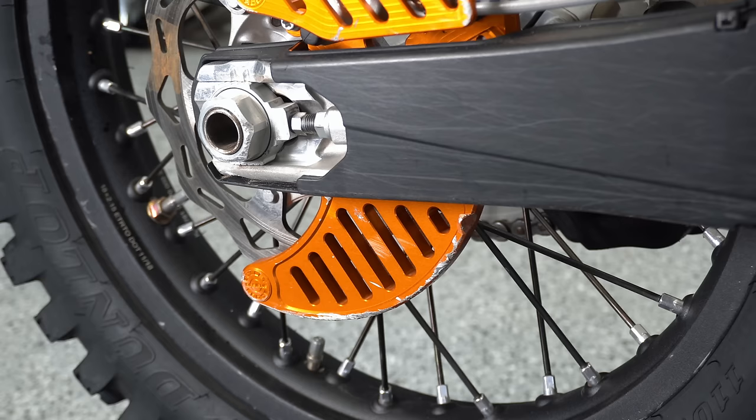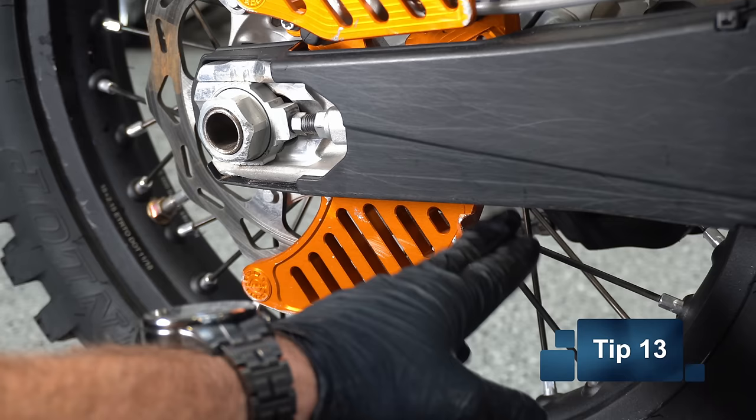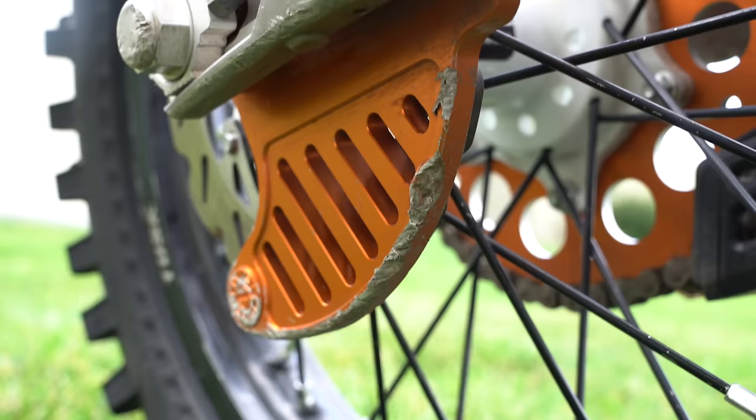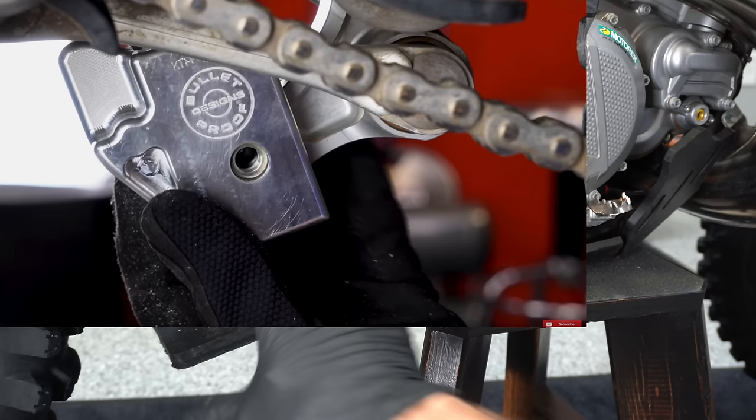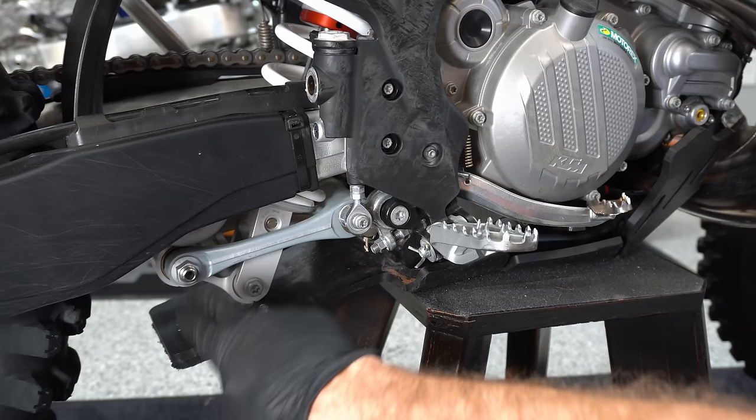If you're going through a lot of rocky terrain, you might need a rear disc guard or a shark fin down here to keep from bending your rear brake rotor. If your bike has linkage on the rear, you should find a skid plate that actually covers and protects that linkage, or find some other way to protect these linkage parts.